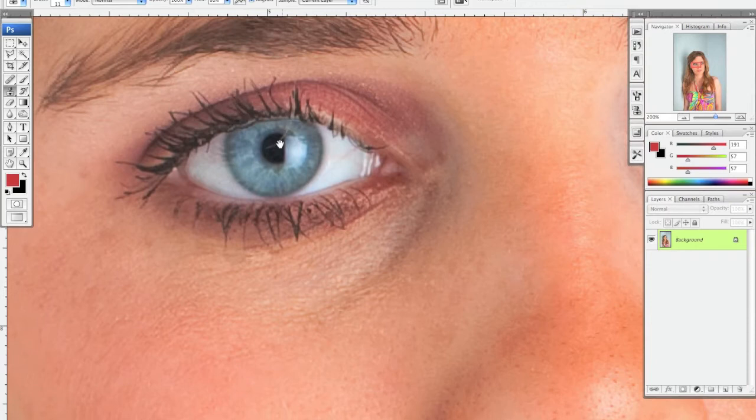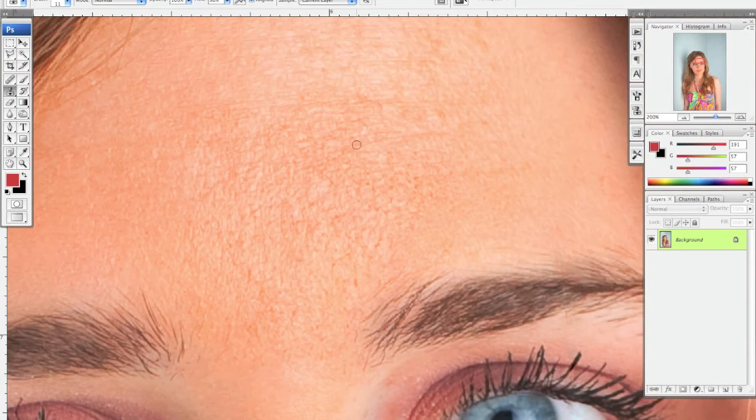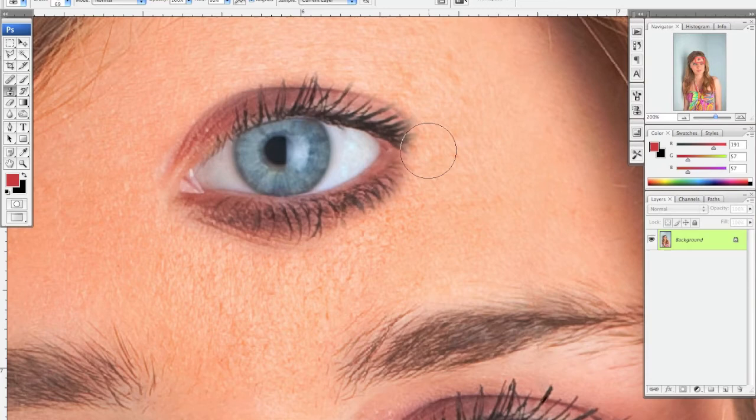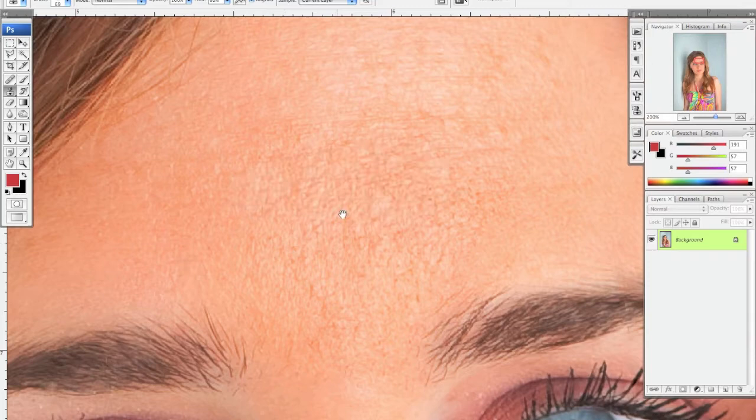Let me show you what it does — let's make the brush bigger. If you hold down Option you get the same crosshairs. But the difference is: if I select this area and then paint it over here — let me select her eye — you're actually painting that object in and it's not blending it at all. Whatever you're moving it from, that's what you're going to get. It's not going to blend it like the healing brush does, but this is good for some things.